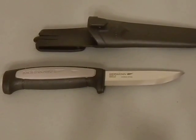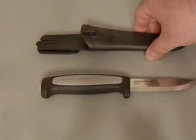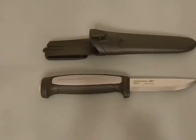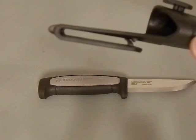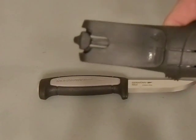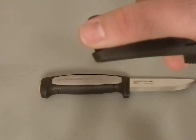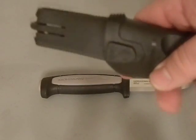The next change is with the sheath. They've redesigned the sheath for the Mora, and while it's not too awful much different overall, it does have a little bit of an improved belt system that can accommodate thicker and bigger belts.